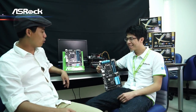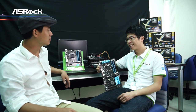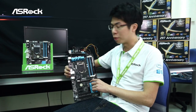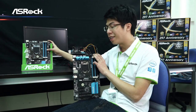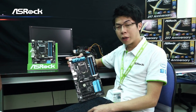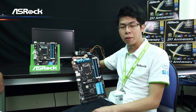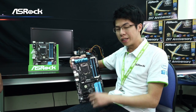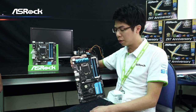Hi Sean. Tell us more about your new Pentium 20th Anniversary Edition motherboards. On my hand, this is the Z97 Anniversary motherboard and this is the Micro-ATX Z97N Anniversary motherboard. Everybody should know that Intel just announced the Pentium Anniversary CPU at Computex, and this year is a very special year because this is the 20th anniversary of the Pentium branding.